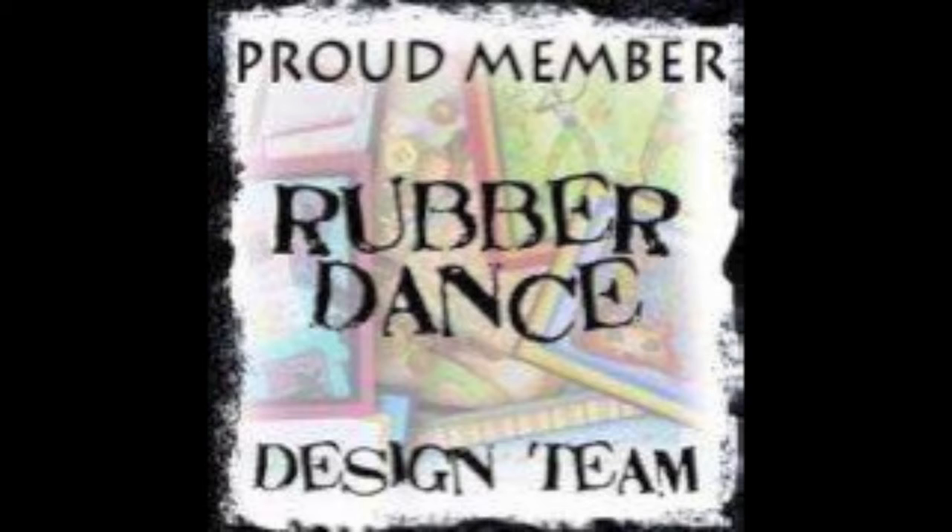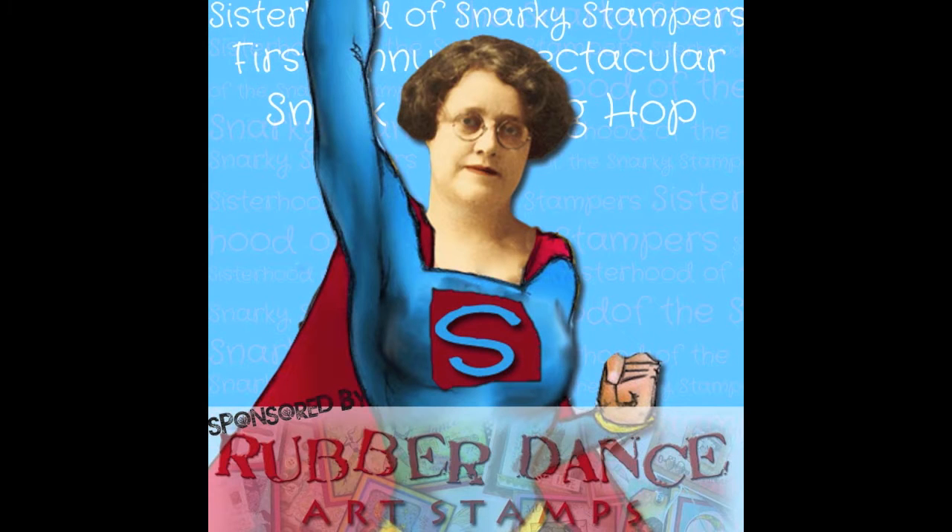Hi everyone, welcome to another Rubber Dance design team tutorial, and this is a tutorial with a little bit of a difference. There are lots of S's in this post I'm about to make, so: Sisterhood of Snarky Stampers. They are a challenge website and we are collaborating with Rubber Dance, who make stamps. The Sisterhood of Snarky Stampers are a challenge site with a little bit of attitude.